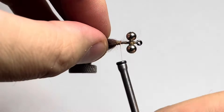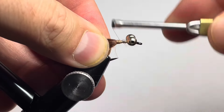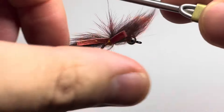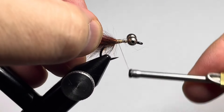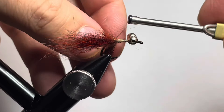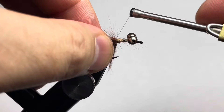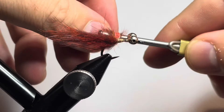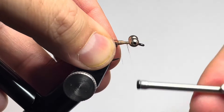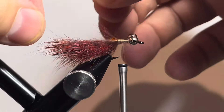You can see there's not a lot of splay going on right now, so we're going to do a couple of thread wraps in between the dubbing ball and the zonker strip and pull the zonker forward. We'll do that on the other side as well. It's not going to make them stick out at a 90-degree angle permanently, but it does give them a little bit more wiggle and a little bit more splay. Now we'll go ahead and clear up the body of the fly.